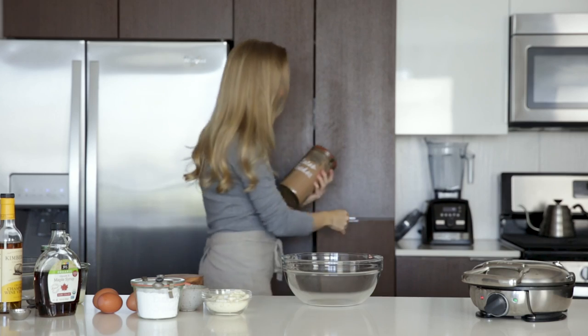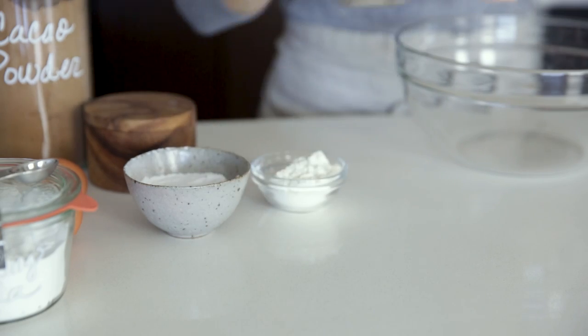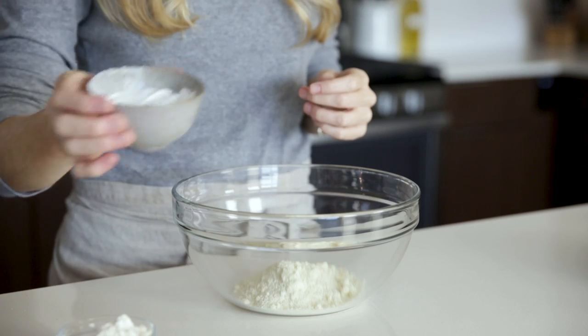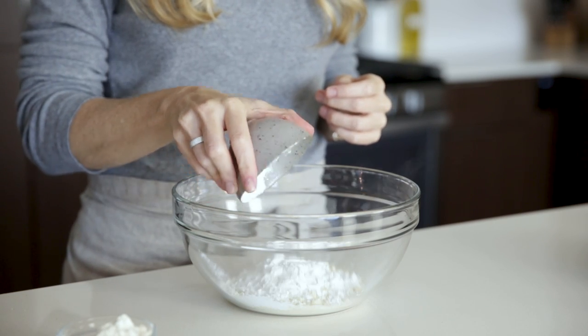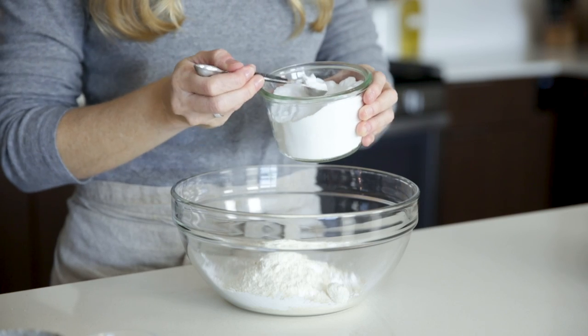To get started, we'll add all of our dry ingredients to a mixing bowl and use a blend of flours for the most fluffy waffles. That includes almond flour, tapioca flour, and coconut flour, along with some baking soda and a pinch or two of salt.